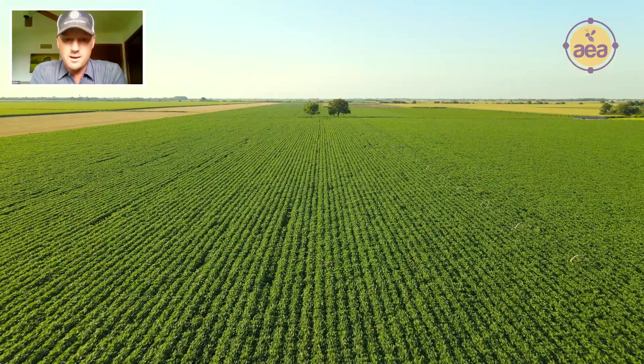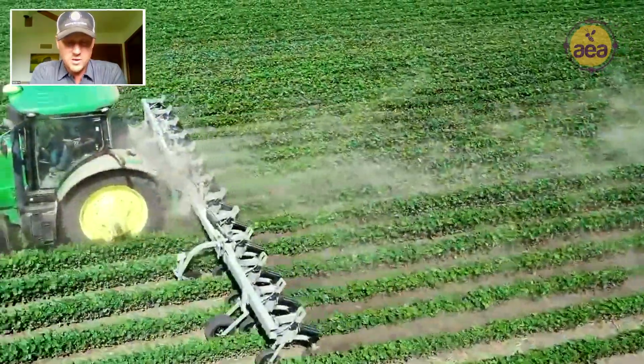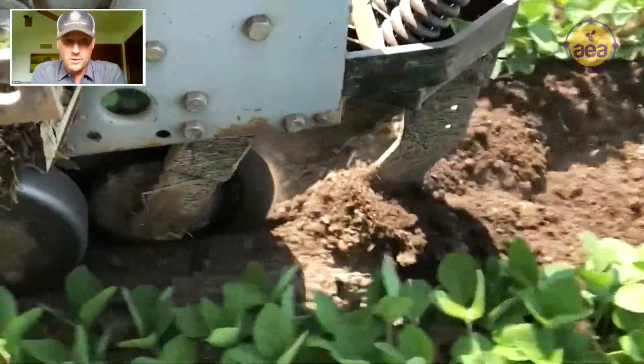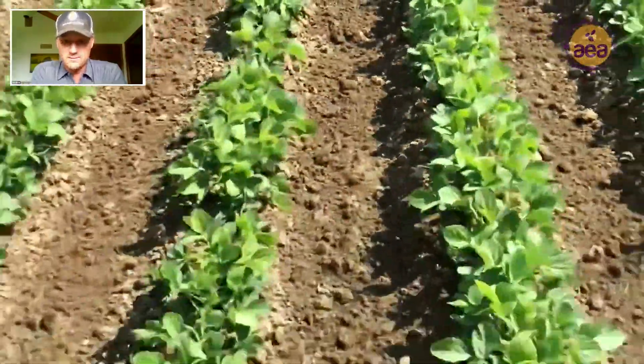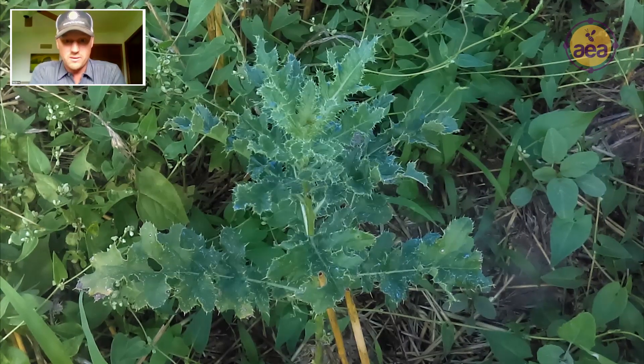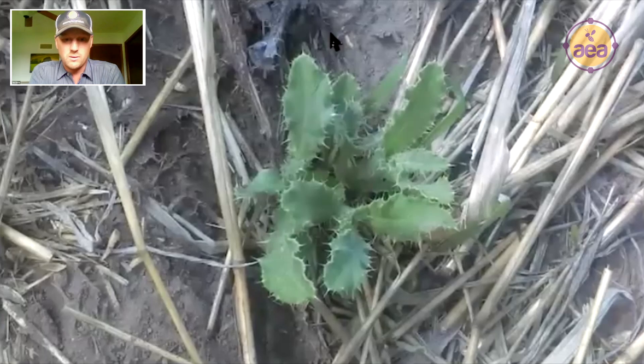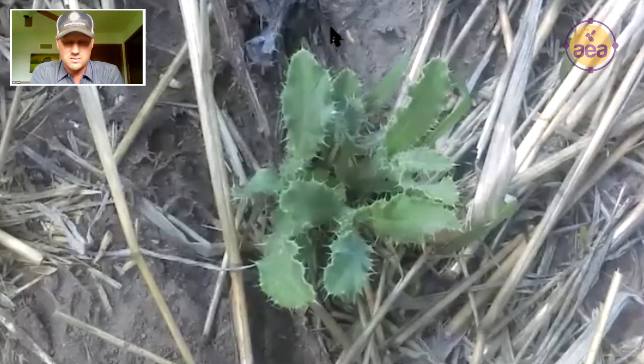By the time I came around to cultivate the soybeans for the first time, the Canada thistle were gone or greatly decimated. There were few and far between Canada thistle patches or plants in the patches — very few.